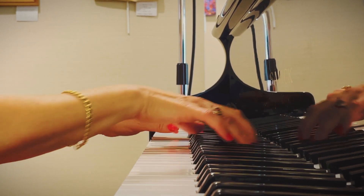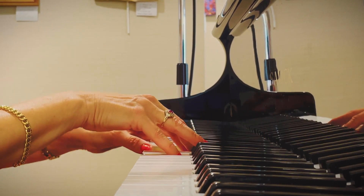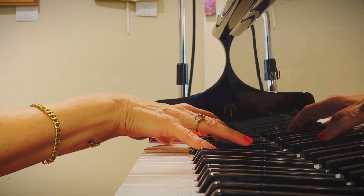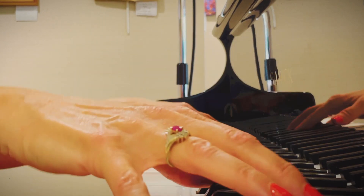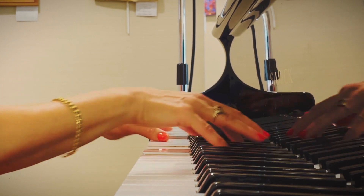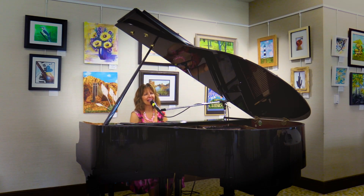Oh, I know you're the kind of a boy who only wants to run around. And I'll keep waiting, and someday, darling, you'll come to me, and you'll want to settle down.